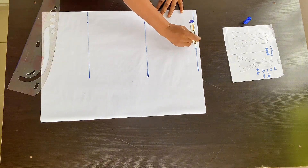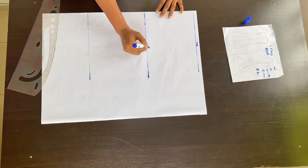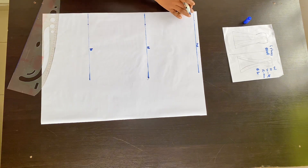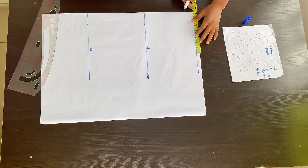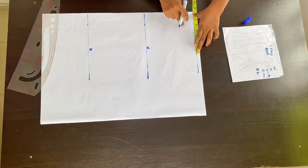I'm just labeling the lines: my waistline, my hip line, and my knee line. It's time to put our body measurements. Put your waist divided by four, and I'm going to add one inch — that one inch will be used to join our middle panel.